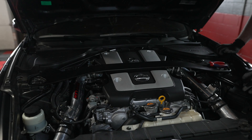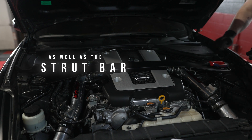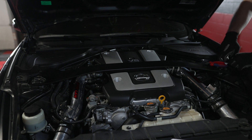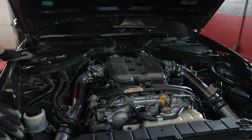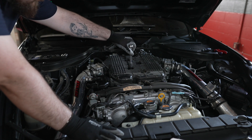To start the install, remove all the plastic coverings as well as the strut bar. This will allow you access to the intake manifold. It's now time to remove the intake manifold to gain access to the fuel injectors.